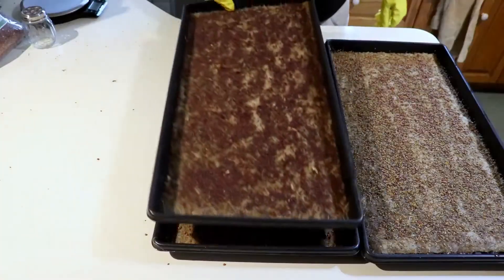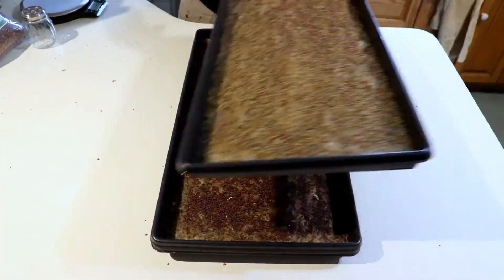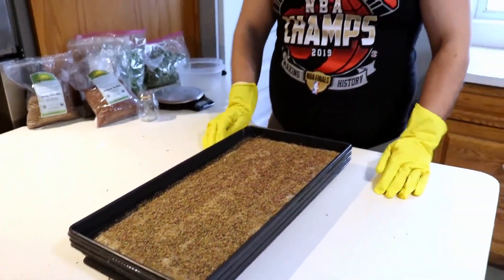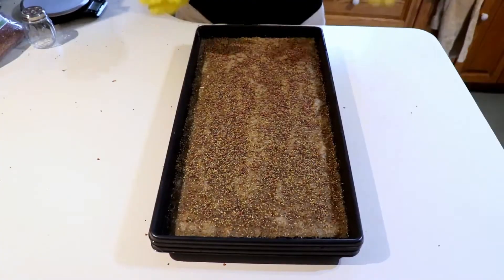Then you just stack them up. We'll put another tray on top and put a brick on — the brick gives a little bit of resistance so the sprouts can grow strong. Then after three days, put these under the lights.